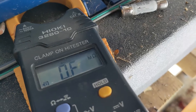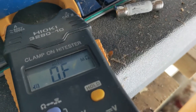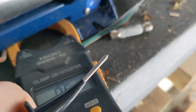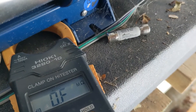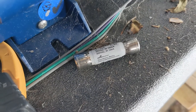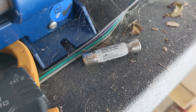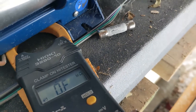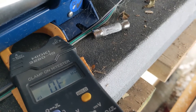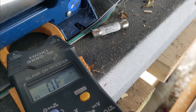That number stayed the same. Now if you turn to continuity — this one's not working — but if you put the two leads together it should beep. So if you put the leads on either end of the fuse it should beep. I have a video and I'll link it at the end of this video on how to test fuses and the meters you can get.